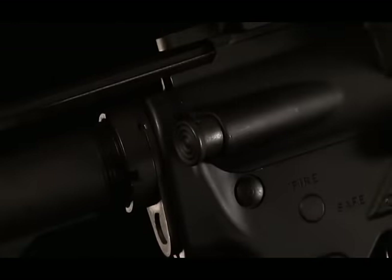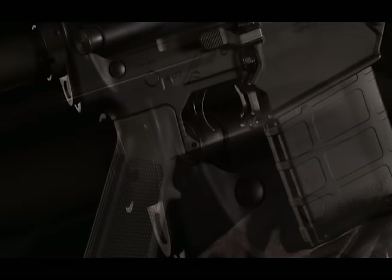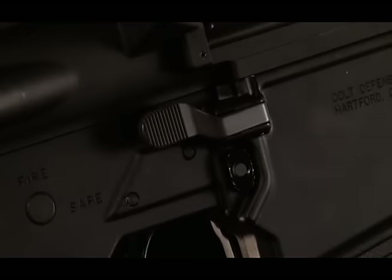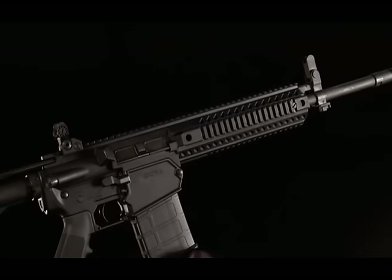Just about any AR-15 platform receiver will fit on this gun — whether it's 7.62x39, whether it's 6.8, 5.56, or of course 7.62. Just about any caliber. That's modularity.